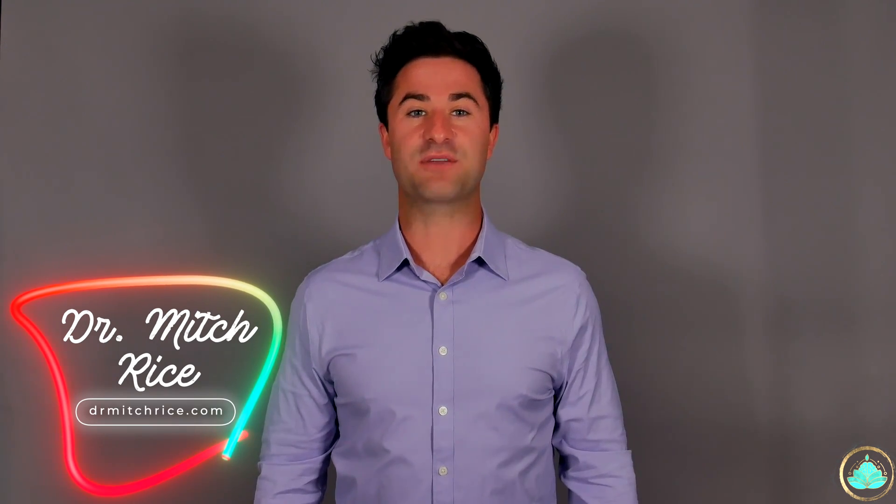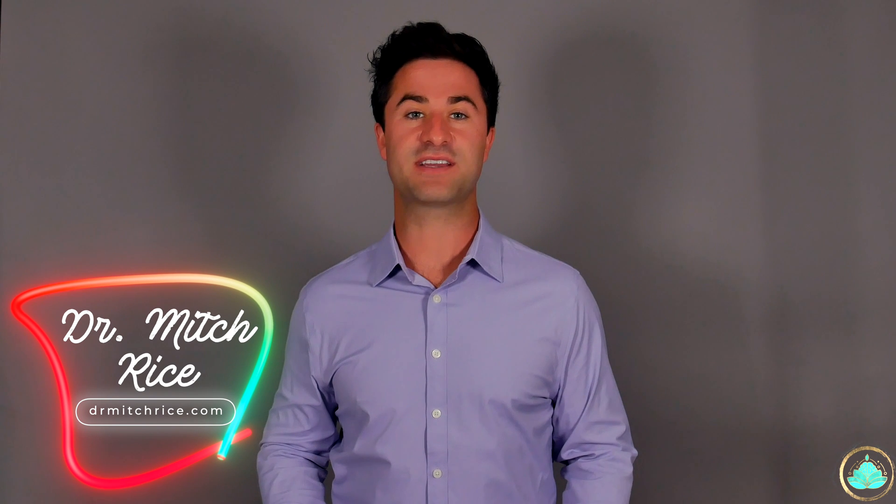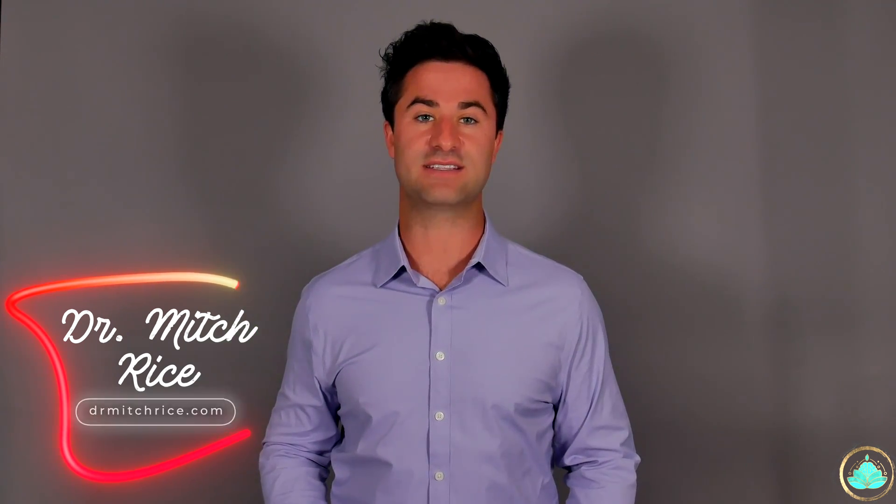Hello friends, my name is Dr. Rice and welcome back to another COVID-19 video. Today we'll be discussing one of the newer vaccines that recently got approval by the World Health Organization, Sinovac or Coronavac.